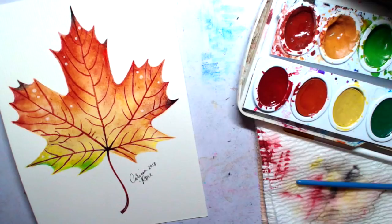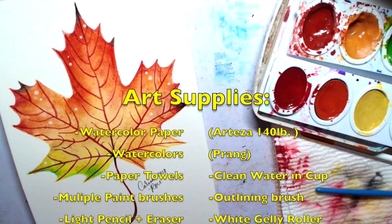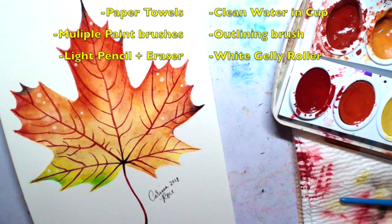You are going to need watercolor paper. I used Arteza 140 pound watercolor paper. You are also going to need watercolors — I used Prang watercolors. You're going to need paper towels and some paintbrushes. I used three different ones: a very fine one for outlining as well as some larger round brushes. And you are obviously going to need some water. Optionally, you can use some white jelly rollers for highlights later in the painting.